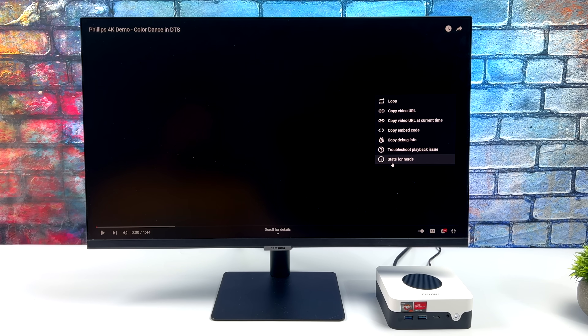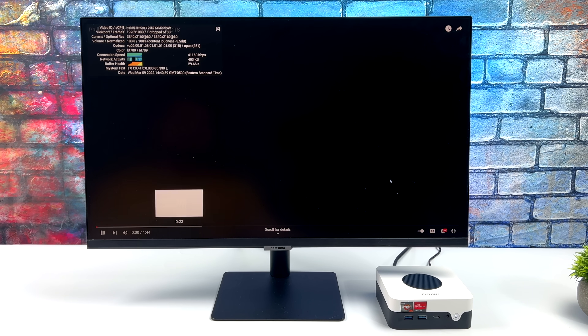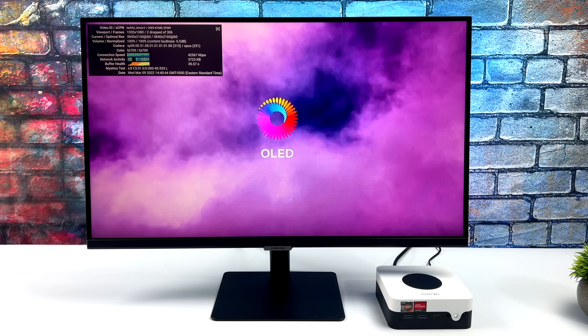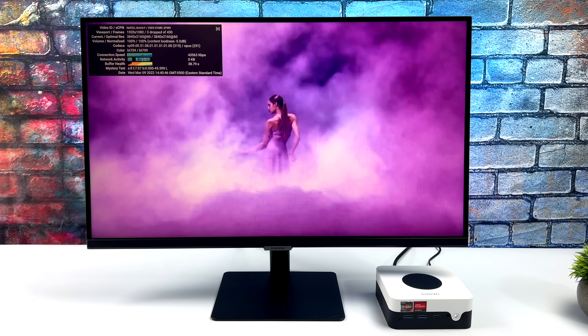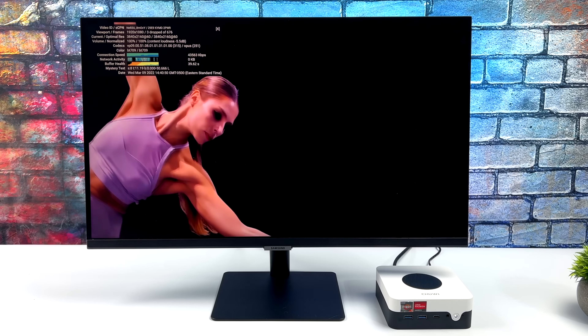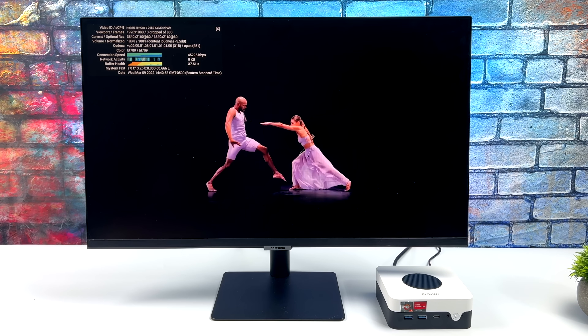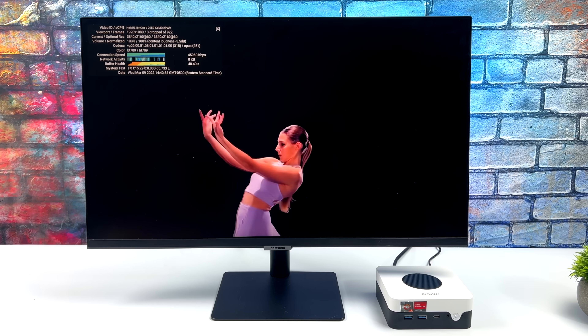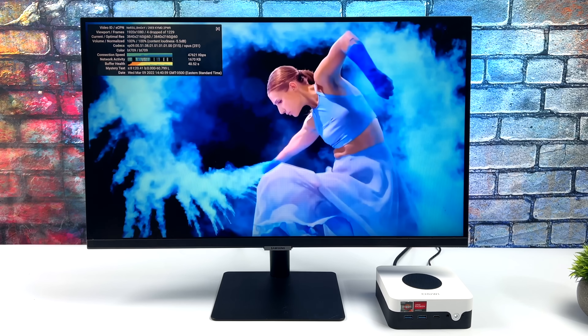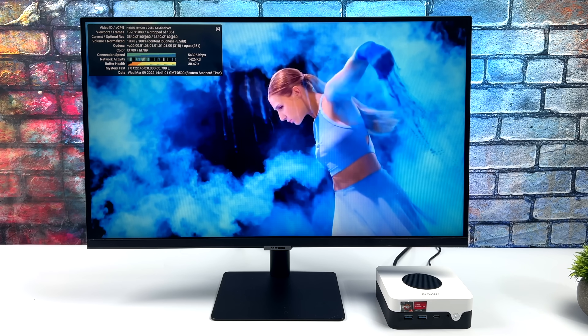Here we are over at YouTube. I'm using Wi-Fi connected to my 5 GHz network, 4K 60, stats for nerds on screen. This is a 1080p monitor so our viewpoint is only at 1080p, but this is a 4K 60 video. This thing can handle 4K really, really well. On the initial load-in we did have a few dropped frames, but you should definitely be good to go streaming 4K video content or playing it natively from an external or internal drive.